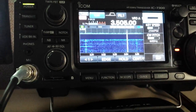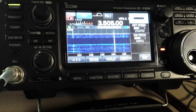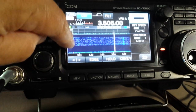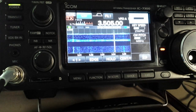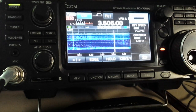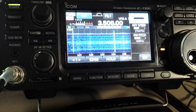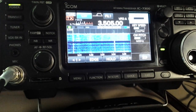What you're hearing here is the carrier in between the dits and dashes. You can hear it, and you can see in between my dashes the receive signal coming through. I'm sending CQ.